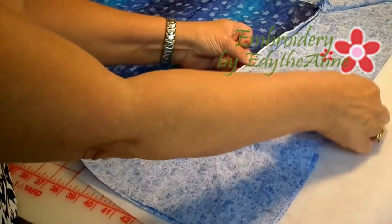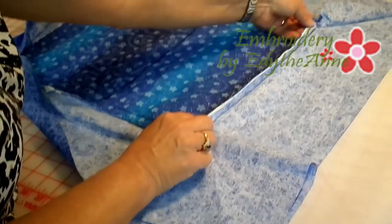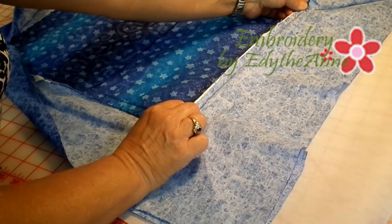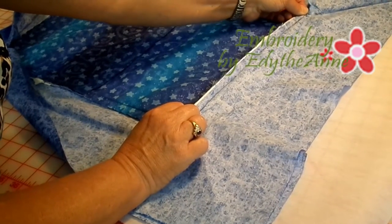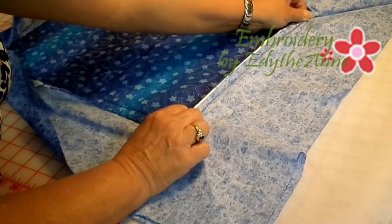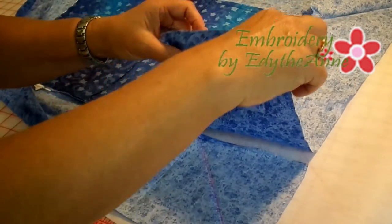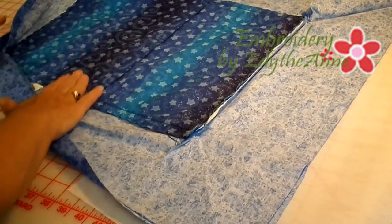Take your 6-inch wide piece of fabric and sew from one corner to the opposite corner on one side of your pillow, and stop. It's going to hang loose just like this.